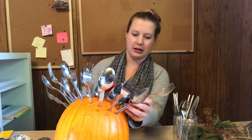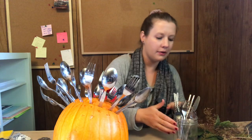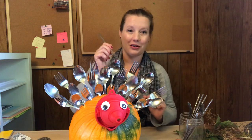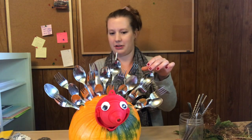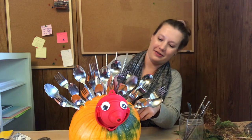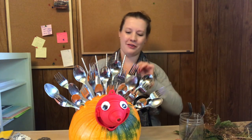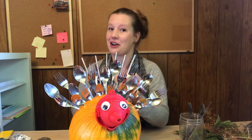That's looking pretty good. I think I need one more fork over here on this side. So far I've just used my standard utensils, but I've got a few other things that I think are a little bit more fun. I'm going to try some chopsticks and put them in the very back. I think these chopsticks create a nice little plume for the turkey — or at least they add some variety and make it look extra ridiculous, which I'll remind you, we are going for ugly Thanksgiving turkeys, not beautiful ones.